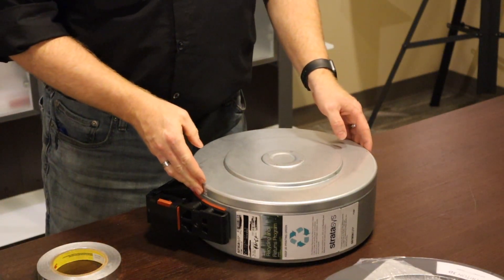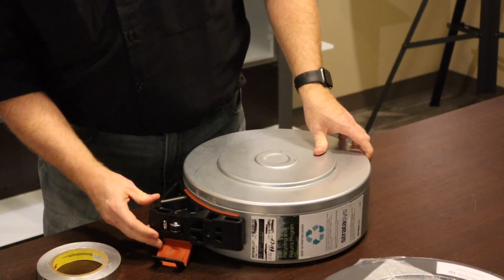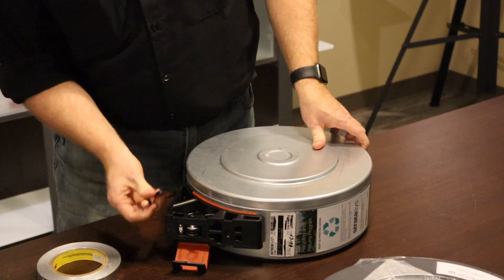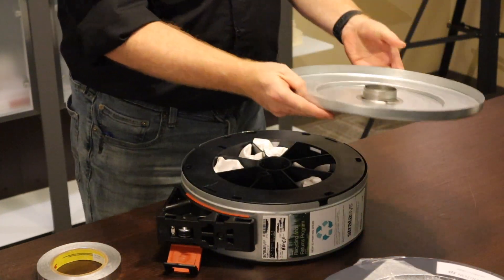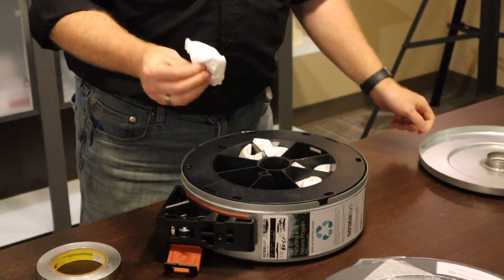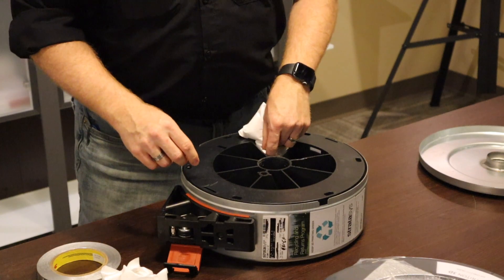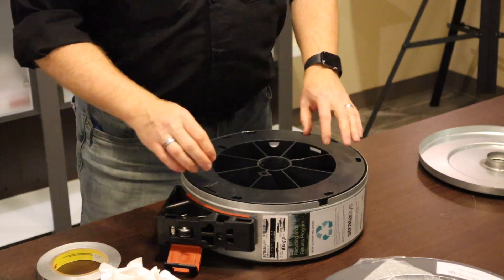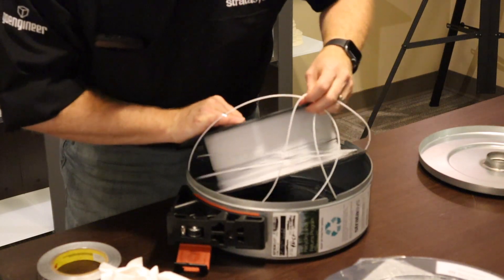Once you get all of the tape removed, you can unlatch the door and pull off the cap. This frees up the material inside so it's not pinched between the gears. Remove the lid and pull out the desiccant inside. I recommend keeping this — it's kind of used already, but if there's any moisture absorbency left in it, you may as well reuse it.